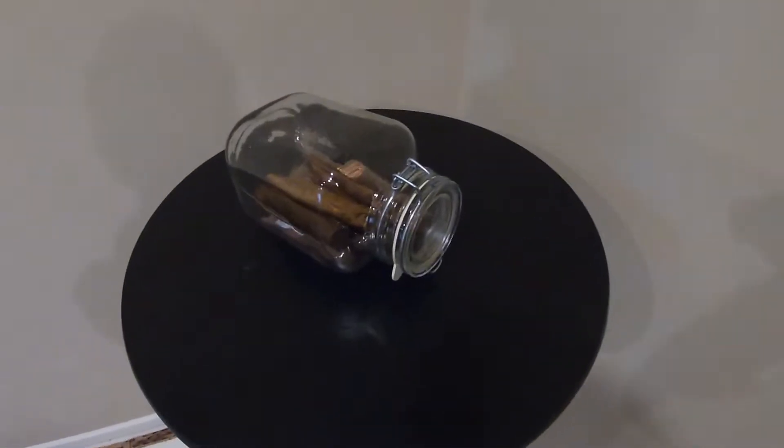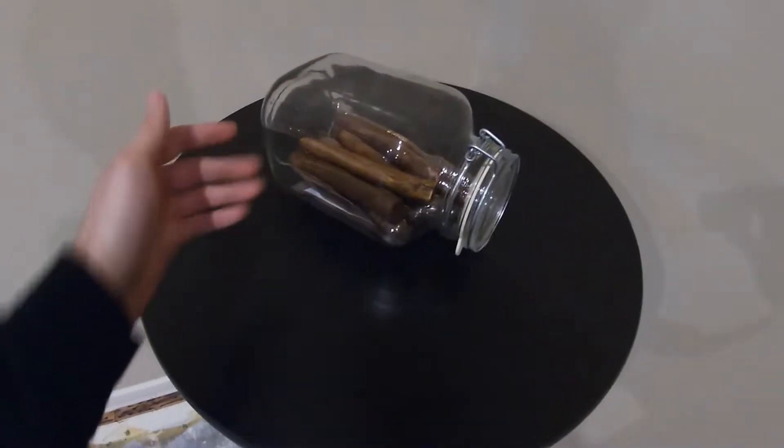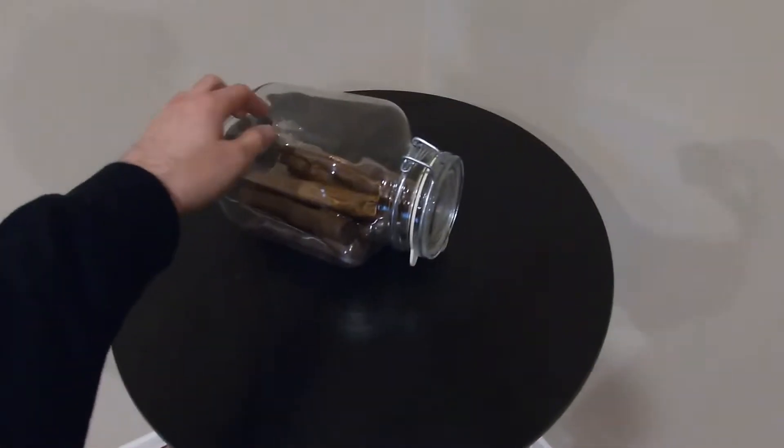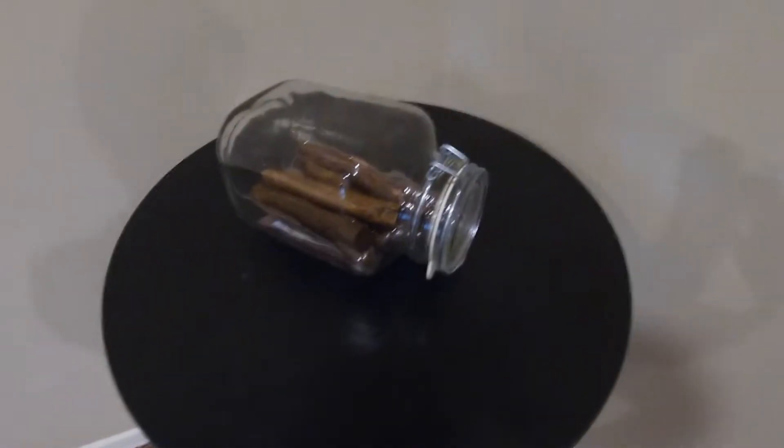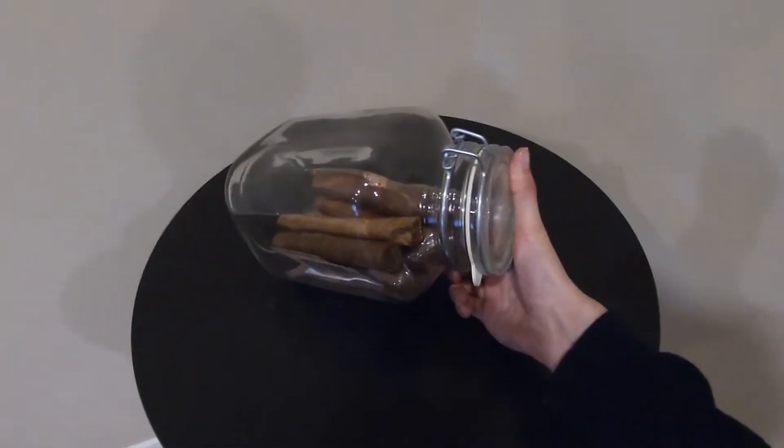Basically, if you guys aren't aware, this is my really cheap acrylic glass jar humidor setup. Very basic, very cheap, does what I need it to do.